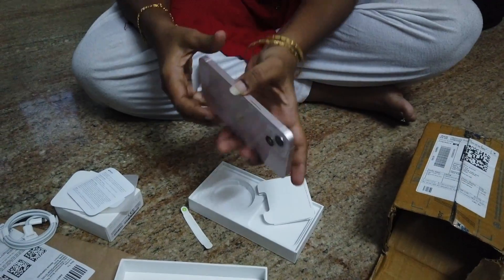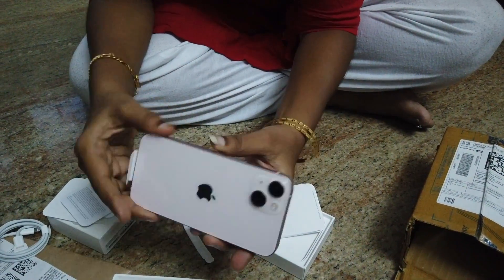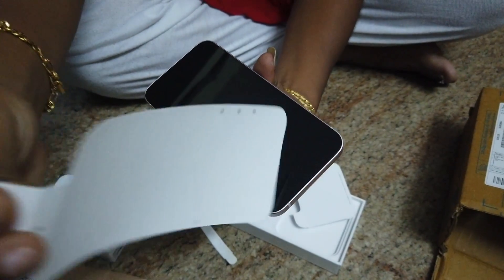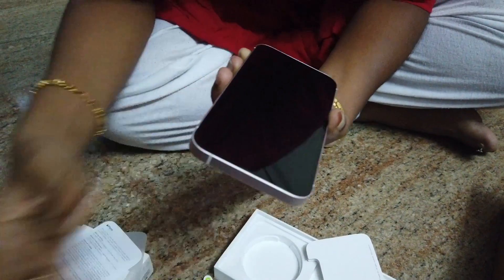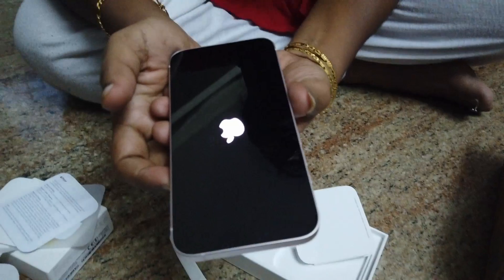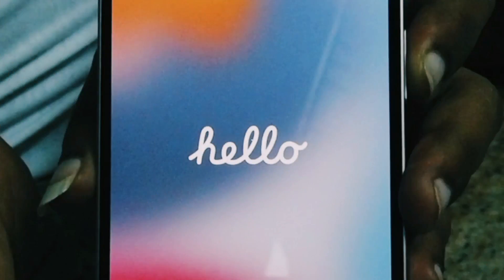Let's remove the iPhone 13. The iPhone 13 pink color has an aluminium frame. This is the ceramic shield display. Let's switch it on — the Apple symbol. This is the real look. This is the dream phone.